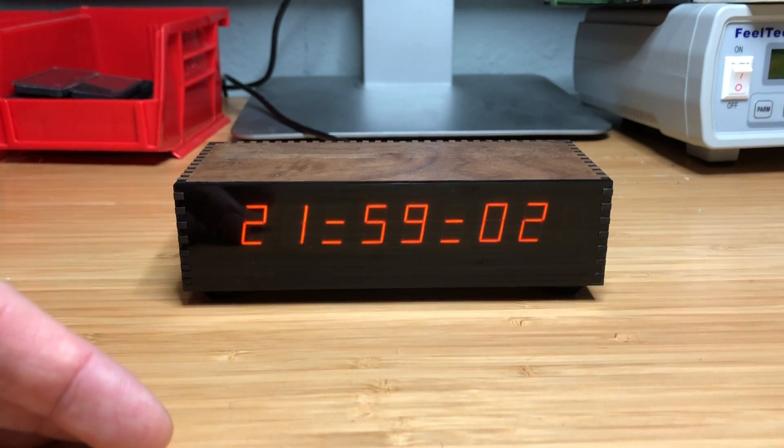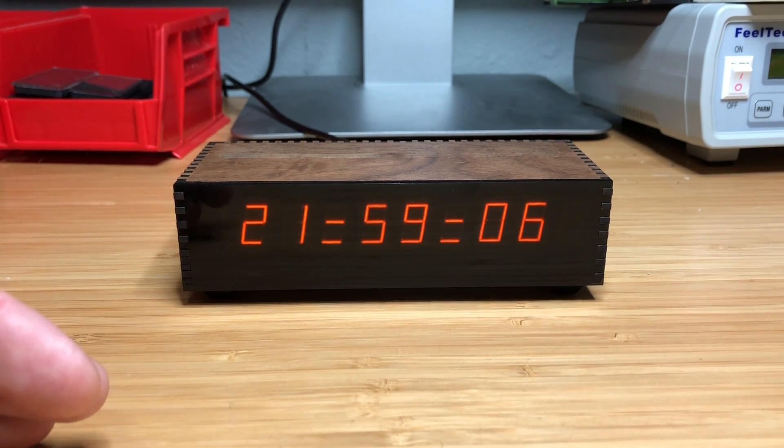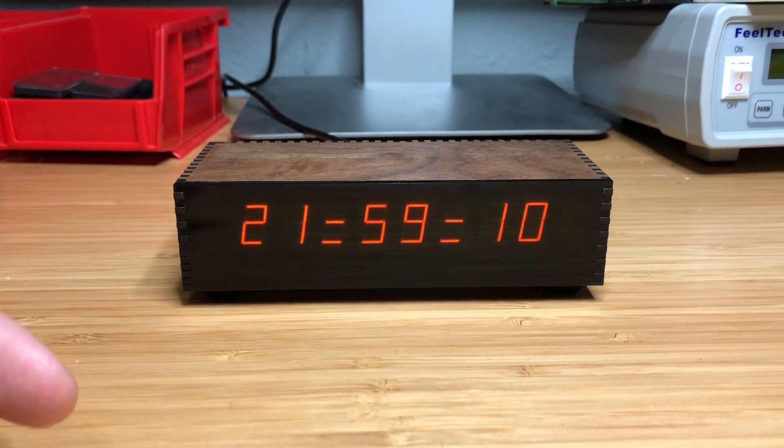Similar displays were used in almost all pinball machines from the 1970s and 80s, and I just think they look awesome. I want to start off by showing you some of the features of this clock that I built.